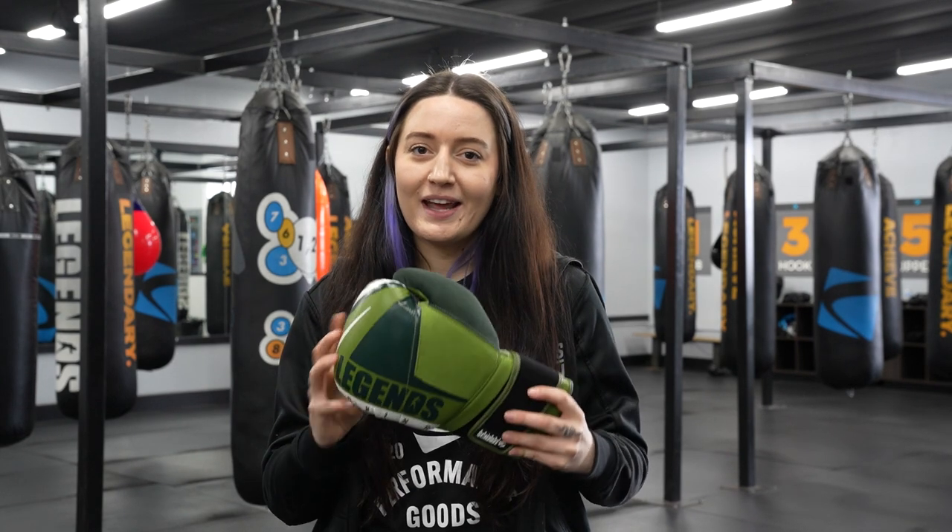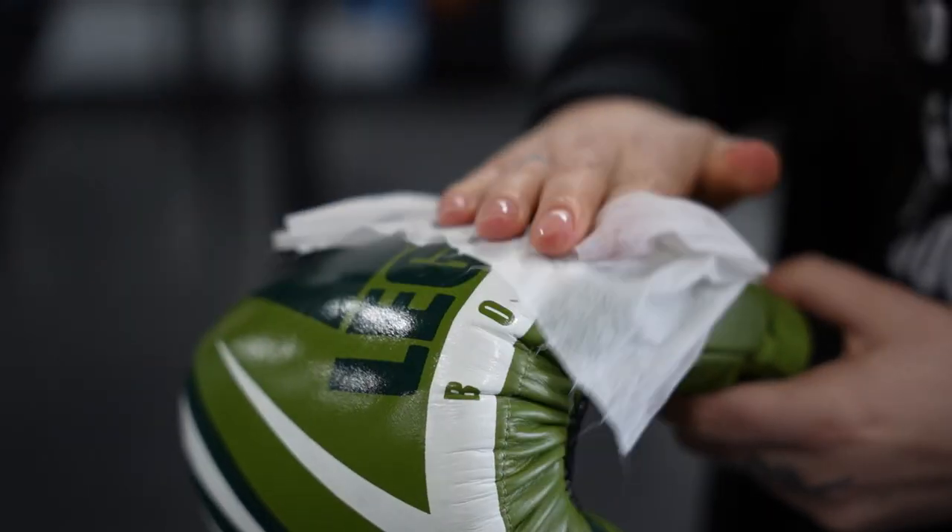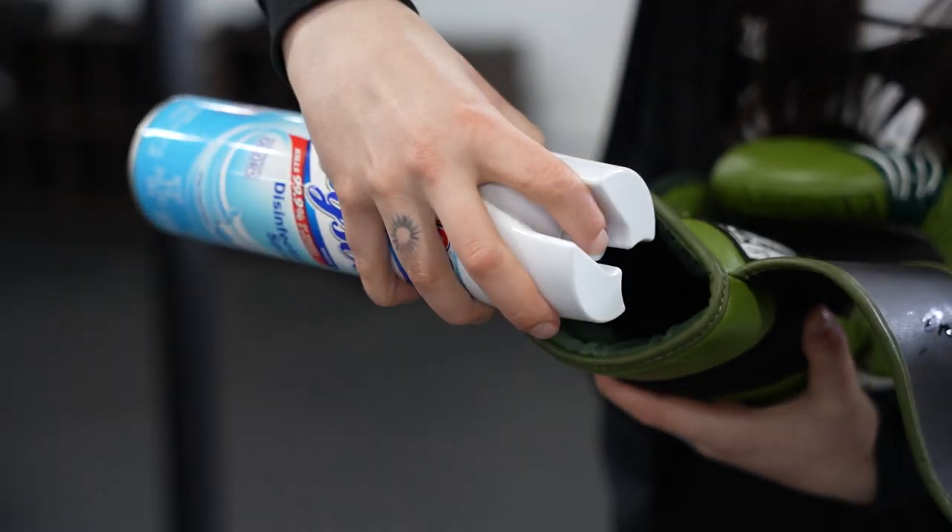After class, make sure to go ahead and disinfect your gloves. This can either be with our wipes that we provide or our Lysol spray.